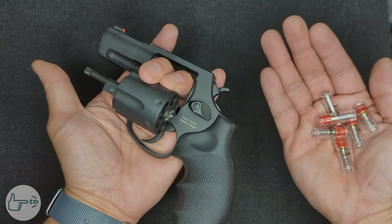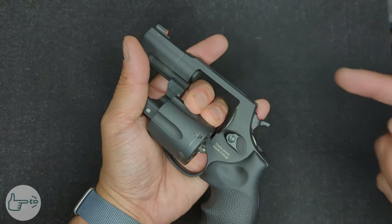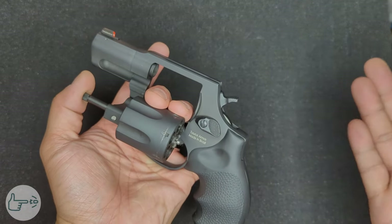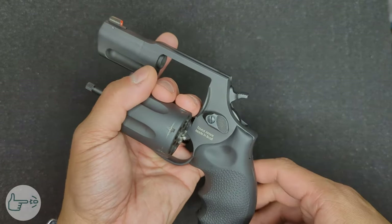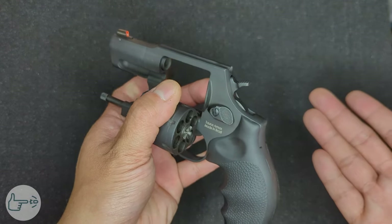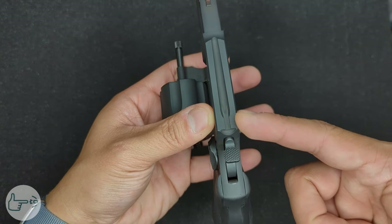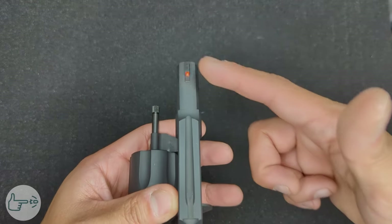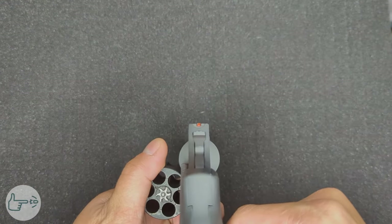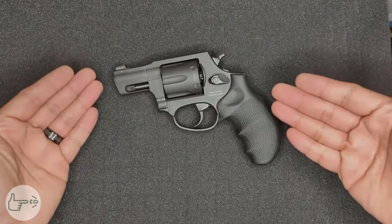I should note that if you just got done shooting, the middle part of the frame where the cylinder is can sometimes be warm or a little bit hot, so just be aware of that. The next tip is the sights. On the 856 and on a lot of compact revolvers like this, the rear sight is super low profile and it's easy to overlook and think you don't have one — but it's actually there, machined right into the top of the frame. For proper sight picture, it's just like any other gun — you want the top of the front sight to line up with the top of the rear sight.